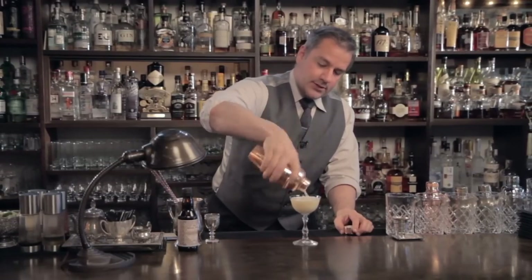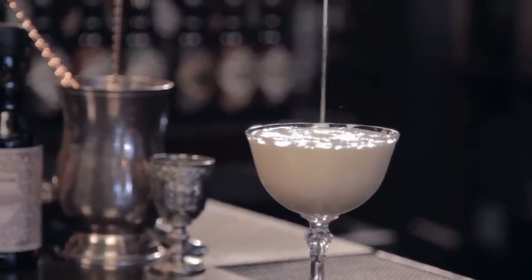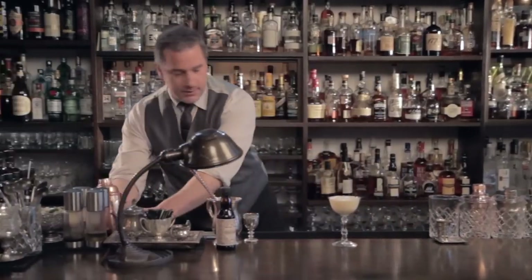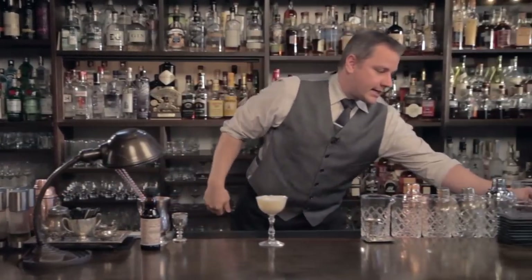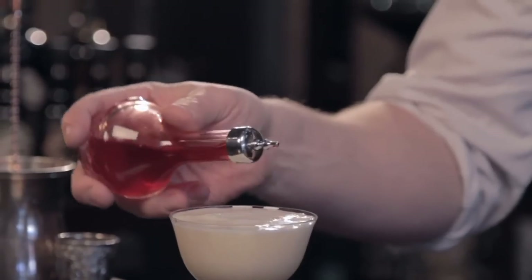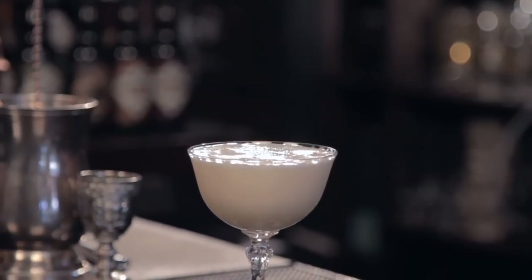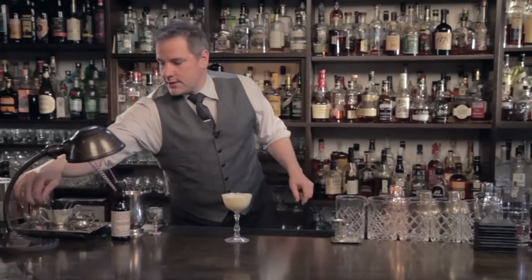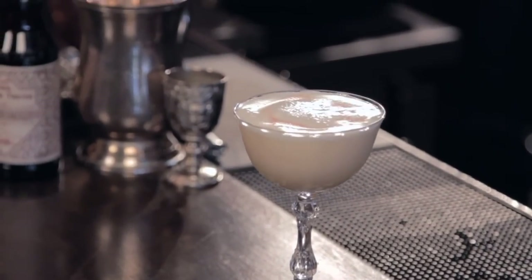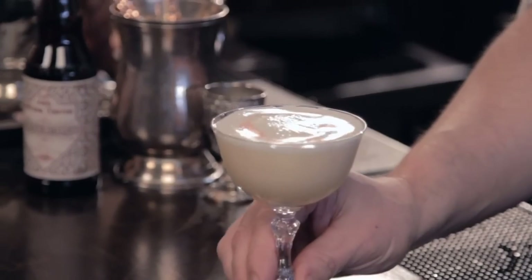It's making me thirsty just looking at it. And now we're going to add three or four drops of Bitter Truth Creole Bitters. Give it a nice little design. And there you have it — Chamomile Sour.